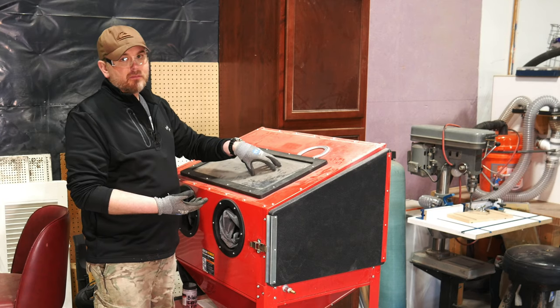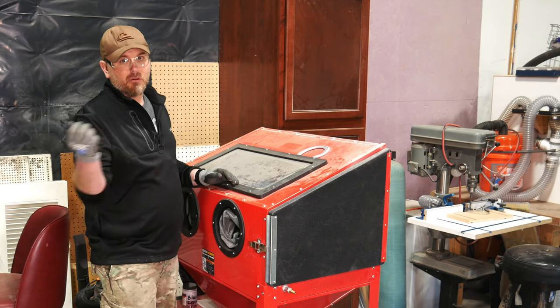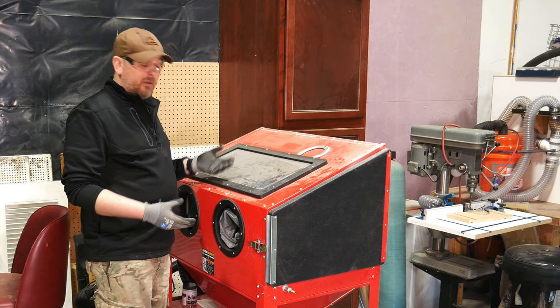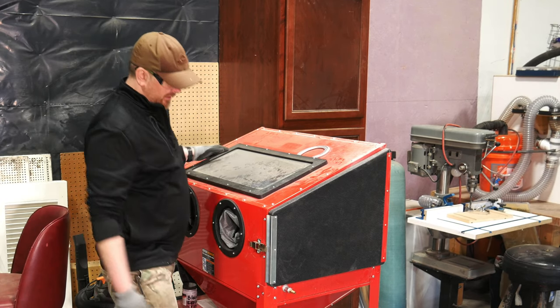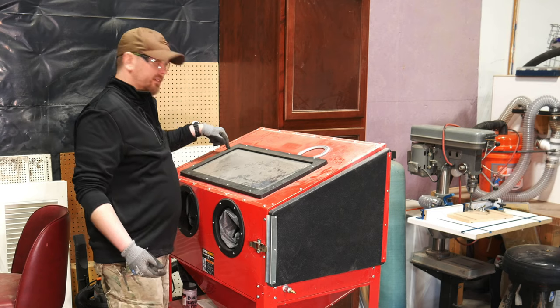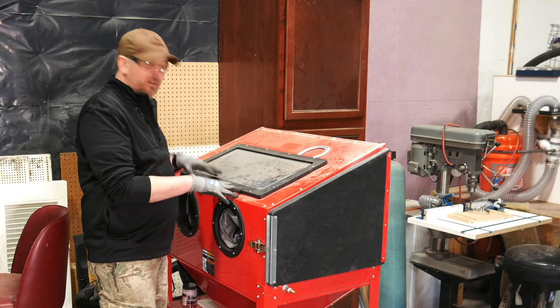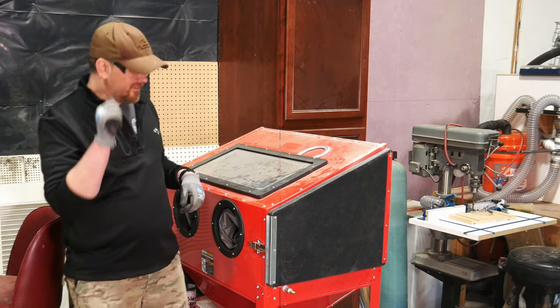You leave the tempered safety glass on the outside, put the cheap glass on the inside, and once it gets sandblasted you throw it away and put a new one in. Having to replace this glass is going to be a pain because you can't easily reach the screws — you almost have to climb inside the cabinet. So I'm also going to make some upgrades to how this bezel mounts on here to make it easier to change the glass when I need to.